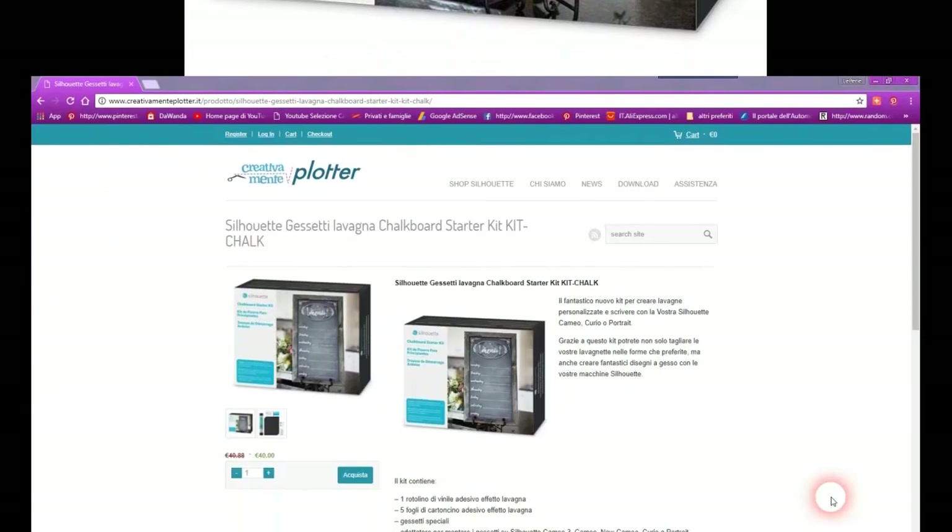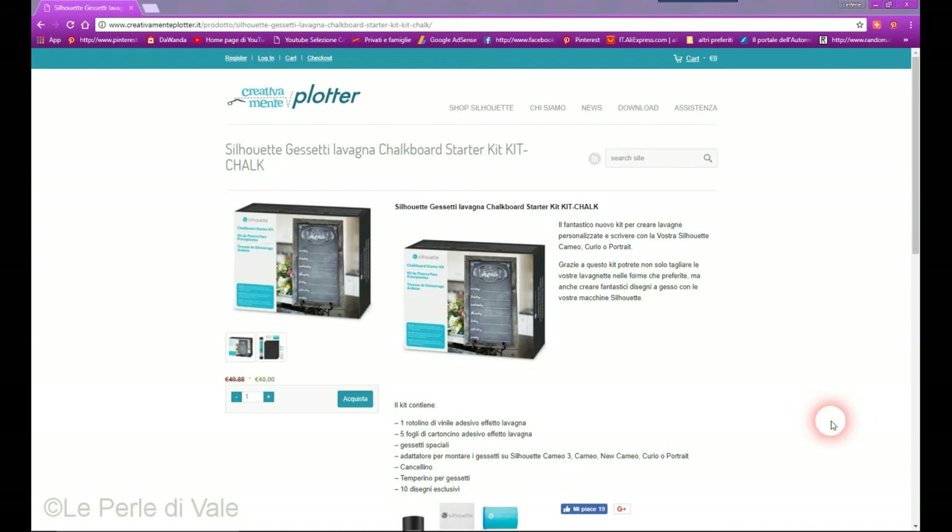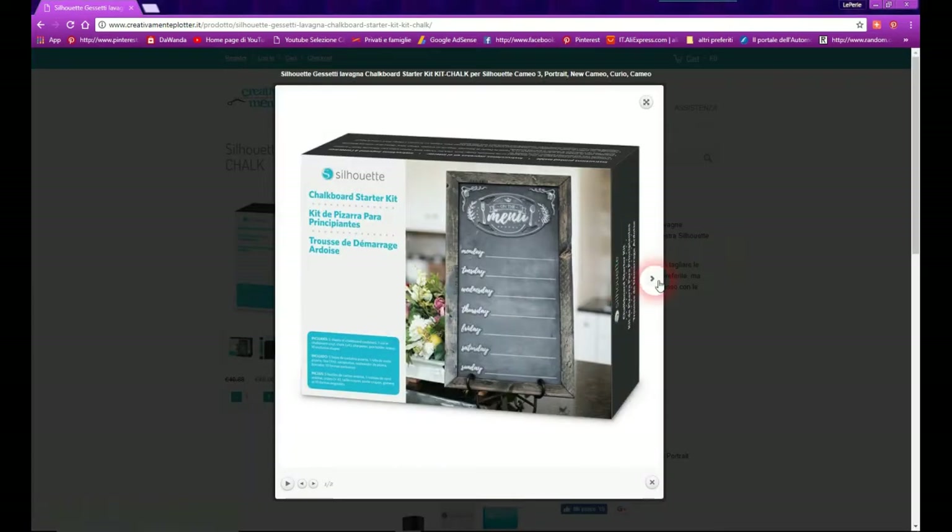Ciao a tutti! Oggi vi faccio un progetto con questo prodotto ed è l'effetto lavagna. Siccome si avvicina il Natale, io farò un babbo Natale che tiene sulla lavagnetta e userò questi babbo Natale come segna posto. Quindi nella stellina che farò come lavagna scriverò il nome di quelli che saranno a cena da me il giorno di Natale.